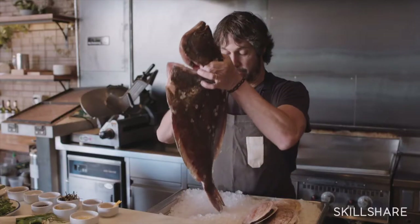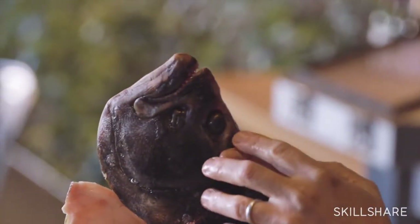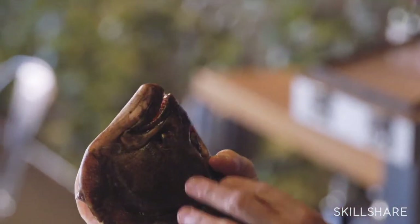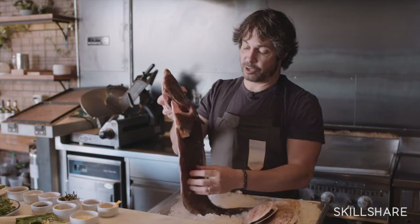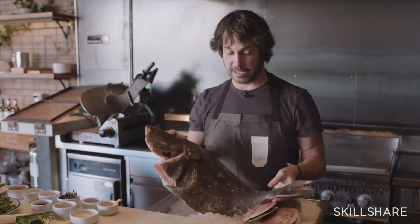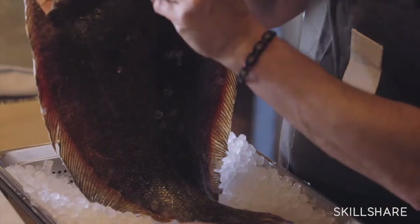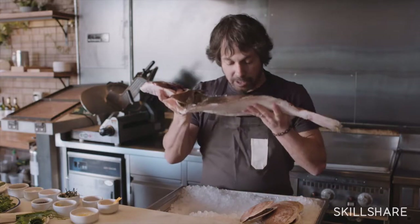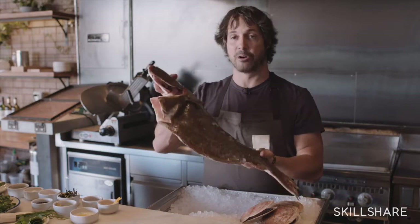What you can look for is bright eyes. You can see here the eyes aren't cloudy, they're not murky — the eyes are really crystal clear. You also want to look for a fish that is not dry, so you can see this fish is wet, the skin is very firm when you press it. All its fins are still on, so you know it hasn't been beaten up. And again, you want to smell it — it should have no smell and no slime.